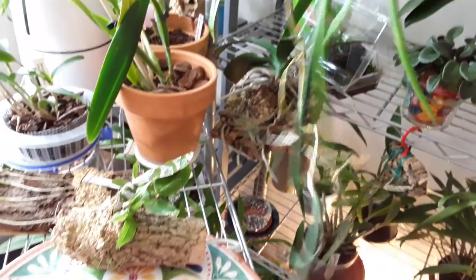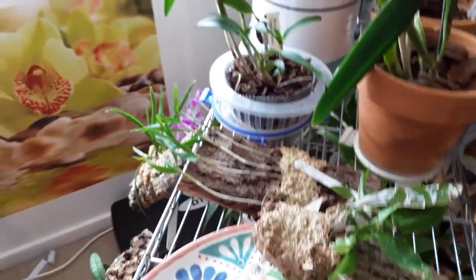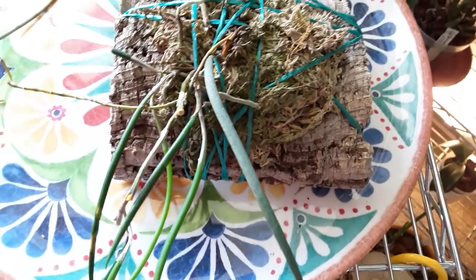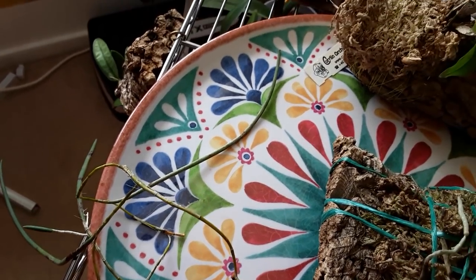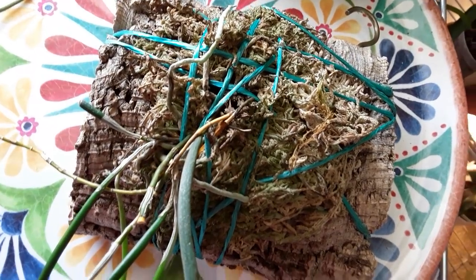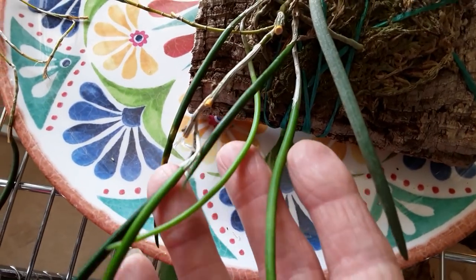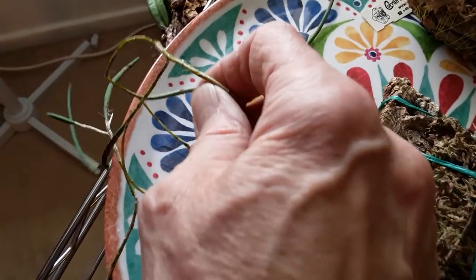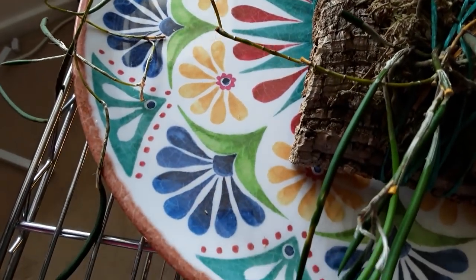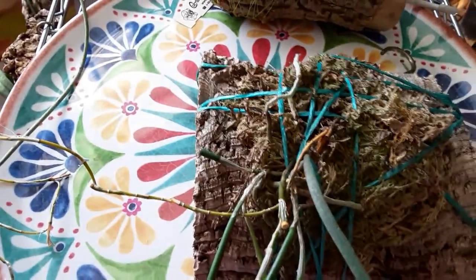Look at this one — now this has actually been reclassified and it's a Dockrillia. To all intents and purposes I still think of it as a Dendrobium, but it's a funny thing. It took me ages to get this one right and it sends these needles out — they don't have leaves, they have needles. At some point it's supposed to flower but I don't know where they flower from. This is quite a thirsty plant as well.